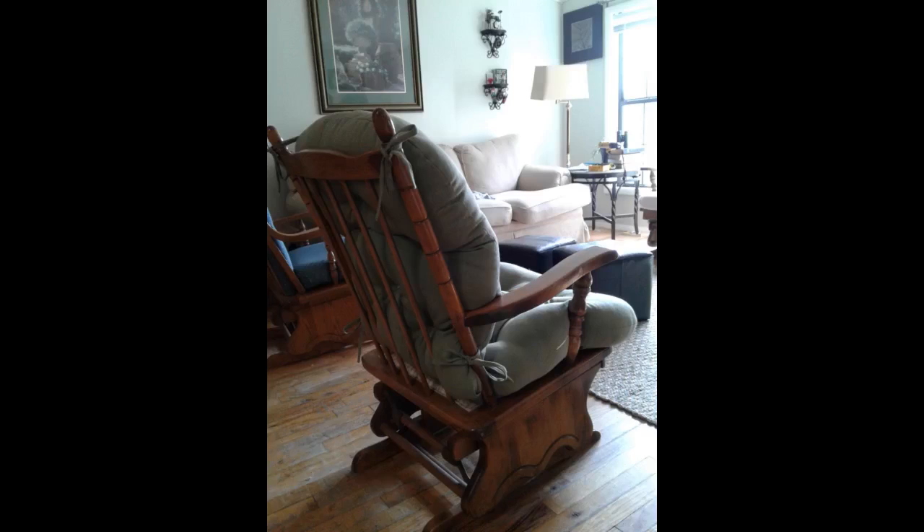Chair cushion fit existing chairs perfectly and seems well made. Very pleased with this purchase.